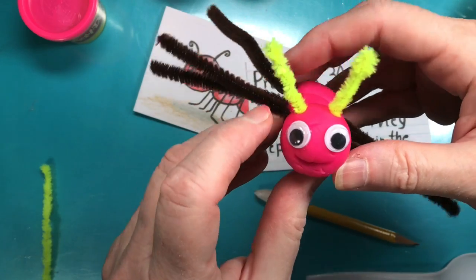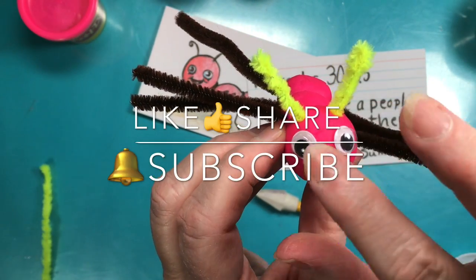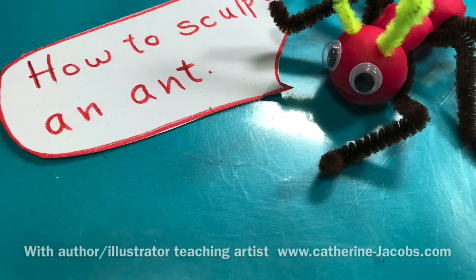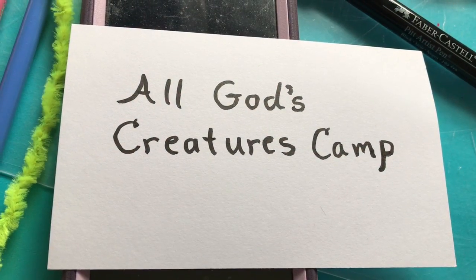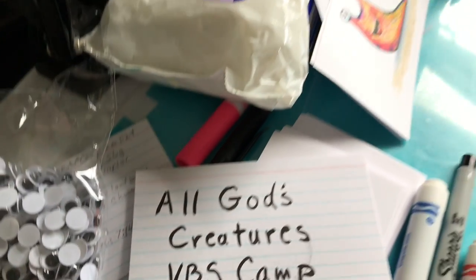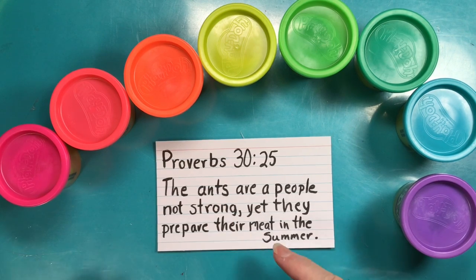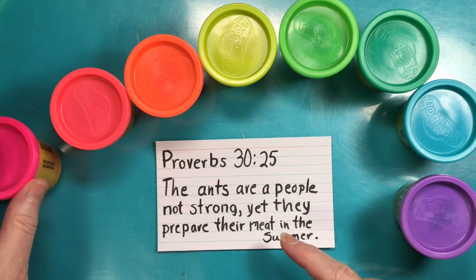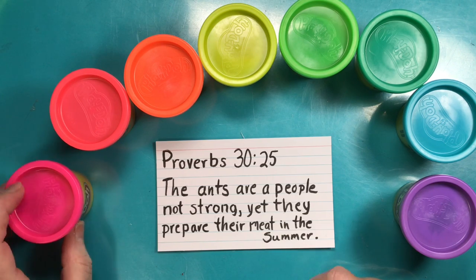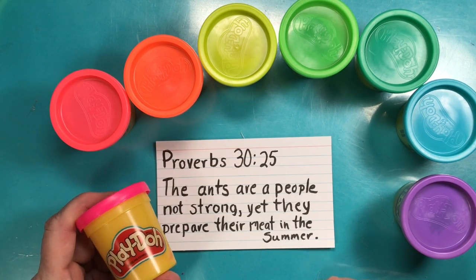Welcome to God's Creatures Camp, a radio camp for kids. In this video we're going to try to make an ant using play-doh. I'm going to make a red ant — this is the closest color I have to red, it's a pink, so that's what I'm going to use.